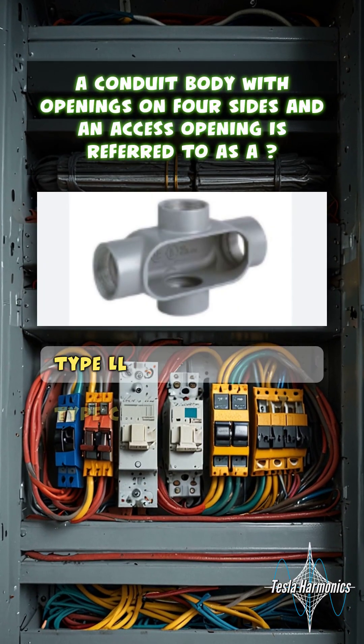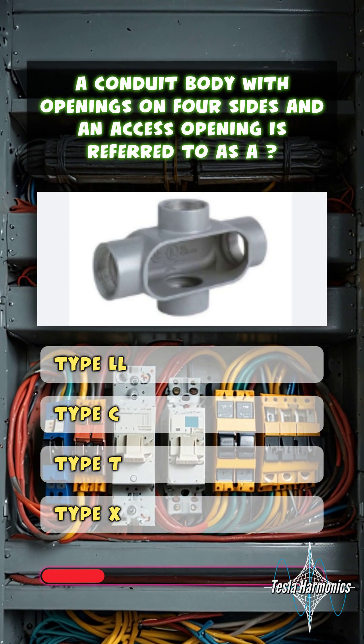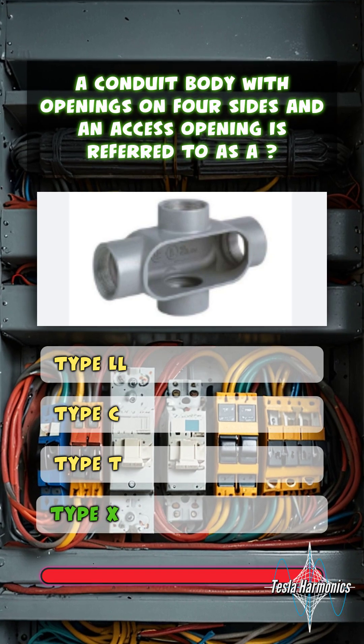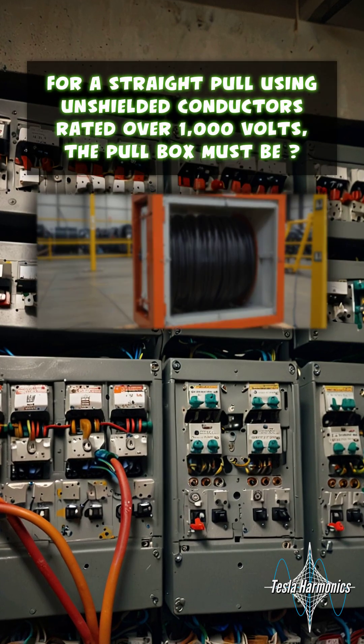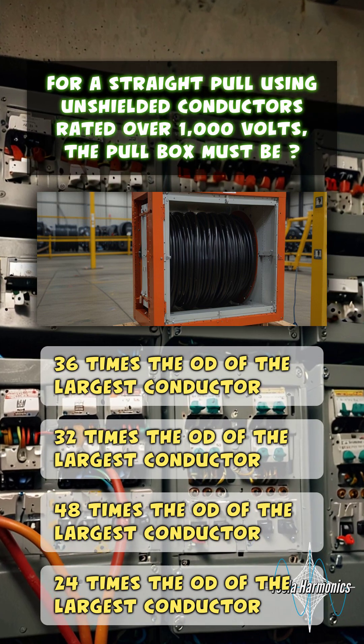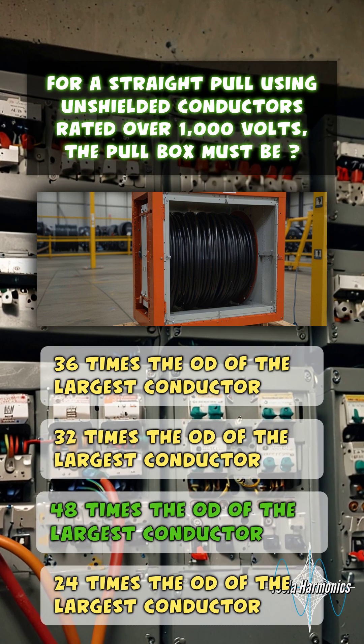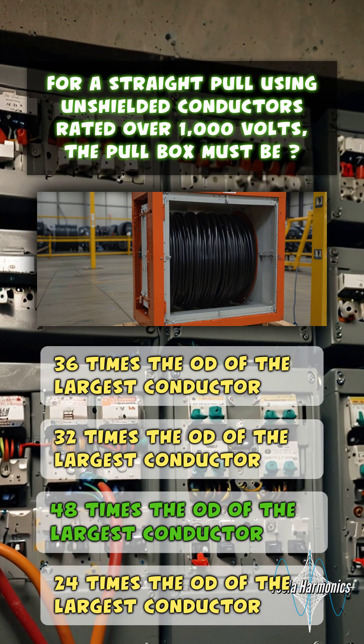A conduit body with openings on four sides and an access opening is referred to as a Type X. For a straight pull using unshielded conductors rated over 1,000 volts, the pull box must be 48 times the OD of the largest conductor.